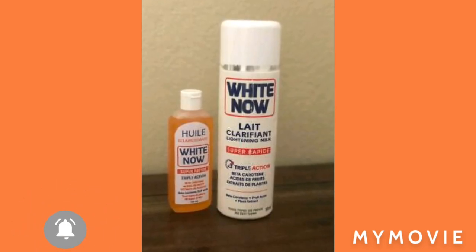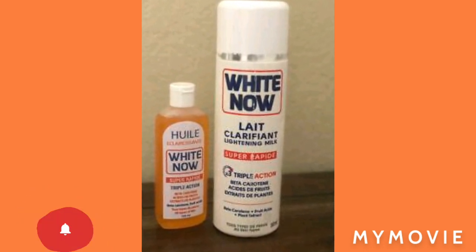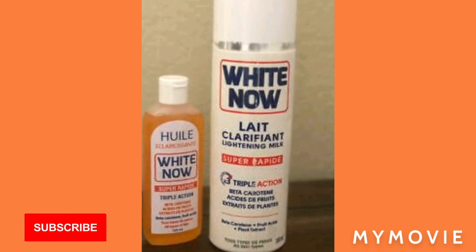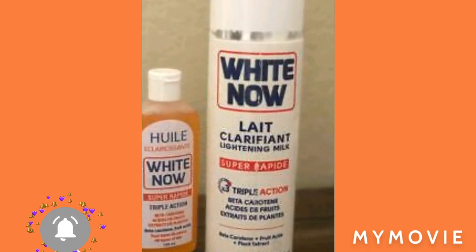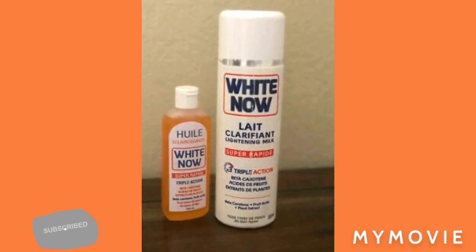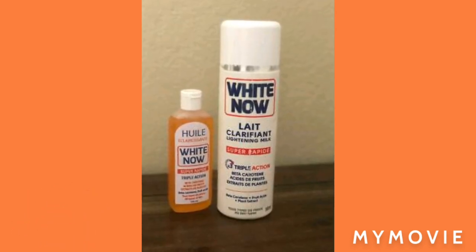Well guys, this is the end of my review. Thank you so much for watching. Please like, share, subscribe, comment down below if you have any more questions about the White Now product, and tell a friend or a family member to subscribe to my YouTube channel. I have more videos on my platform you can go ahead and check them out, and I'll be coming back tomorrow with more videos. Bye guys!